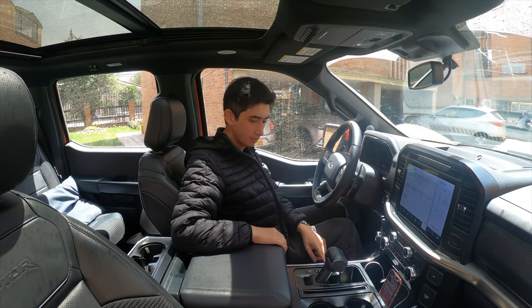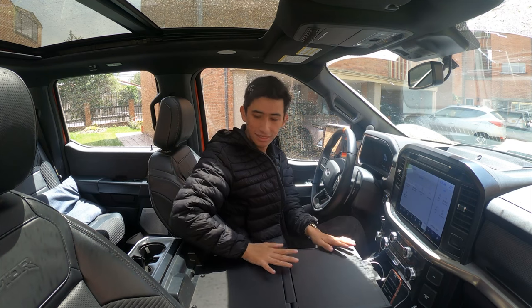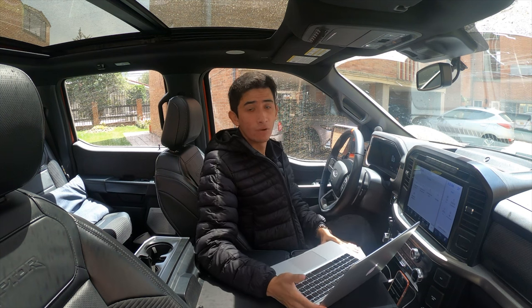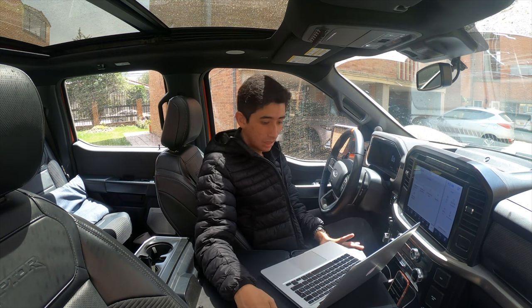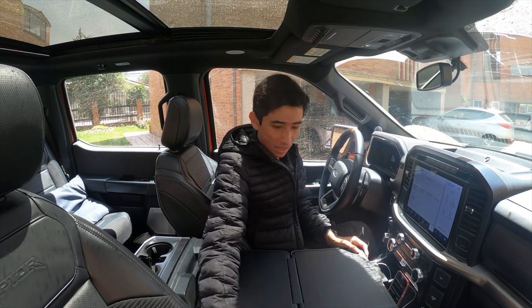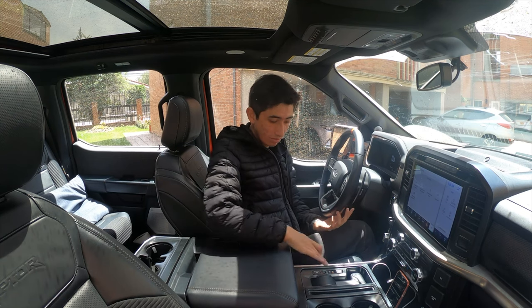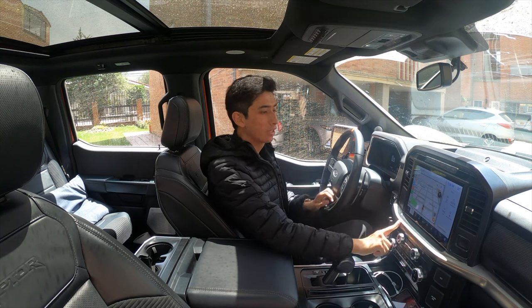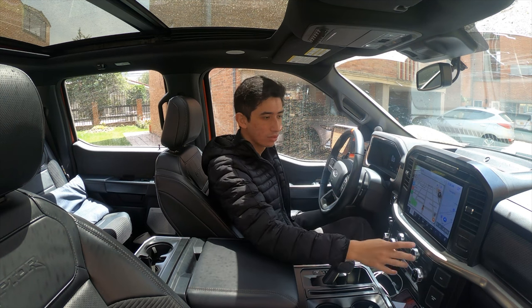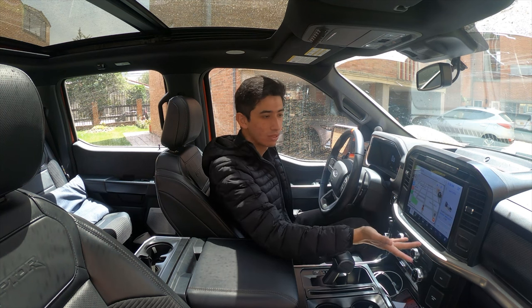Otra cosa que me gusta de esta versión es que acá podemos bajar la palanca de cambios y sí tenemos la famosa mesita donde podemos trabajar desde acá, o ver todos los videos que Pitstop ha subido sobre sport y sobre los otros carros, desde la comodidad de una mesita en la parte central. El gadget está bastante útil y viajando créanme que sirve bastante, ya sea para mirar mapas o para comer. También tenemos Apple CarPlay de forma inalámbrica, con la opción de pantalla doble para tener más información cuando se conduce.